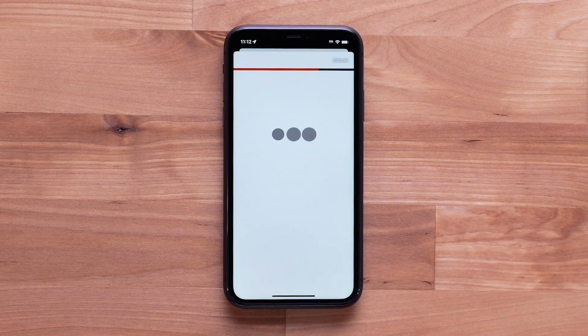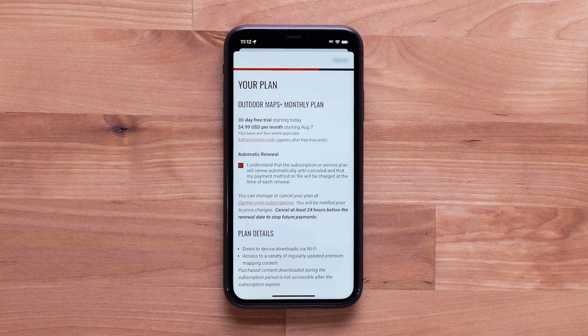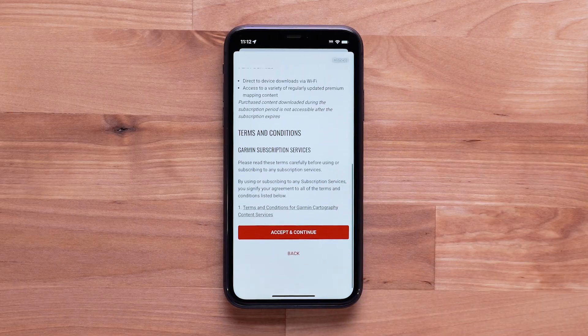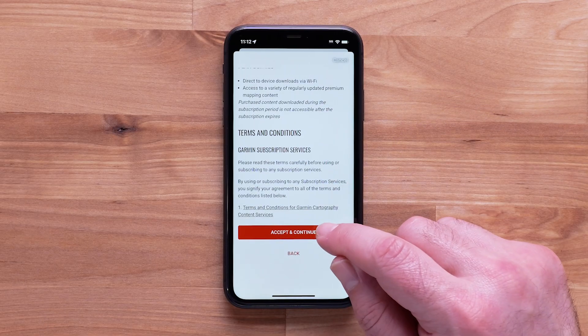Tap Select This Plan. Now check the Automatic Renewal checkbox. A notification will be sent to your registered email when your plan will renew. Review the Terms and Conditions, then select Accept and Continue.